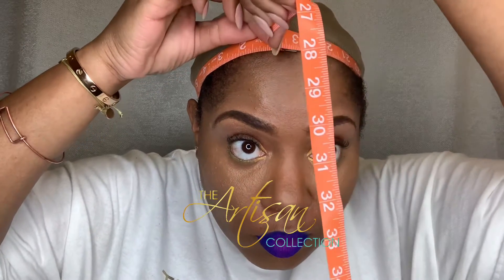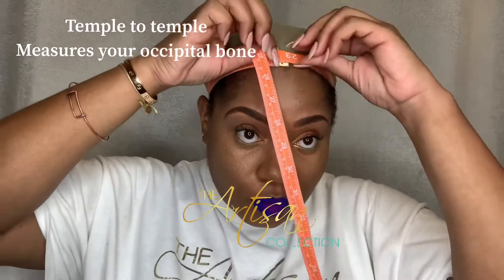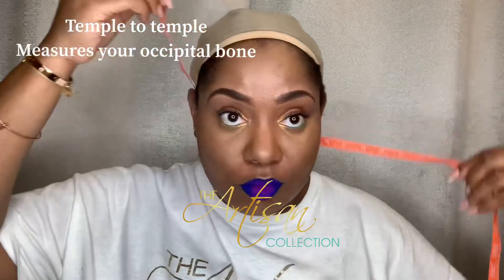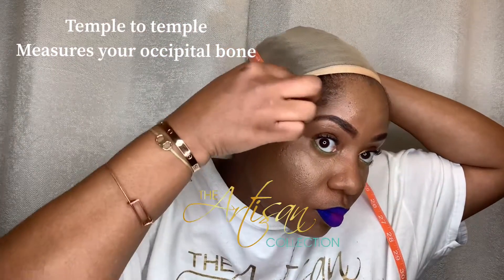What you're going to do is take your tape measure and wrap it around your head for your circumference. This is a very important measurement that you need to make sure your unit fits correctly.